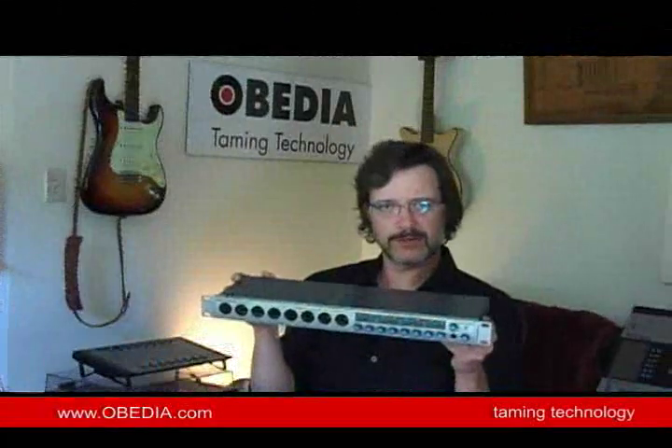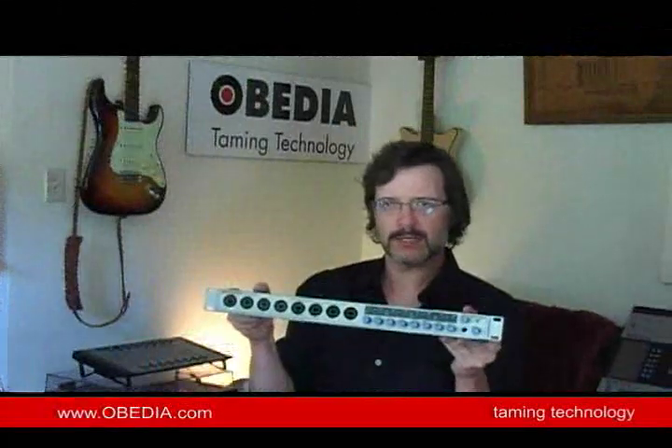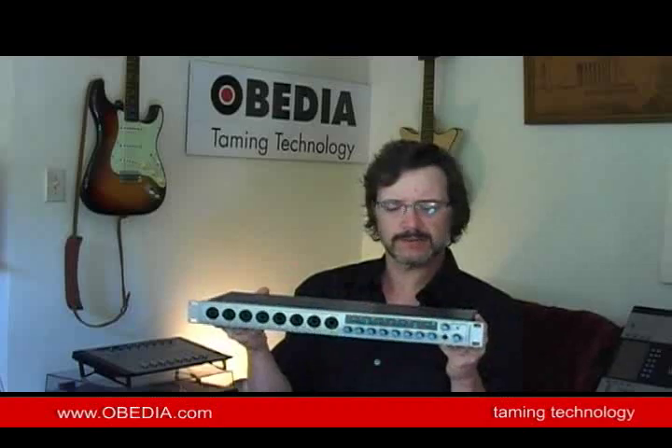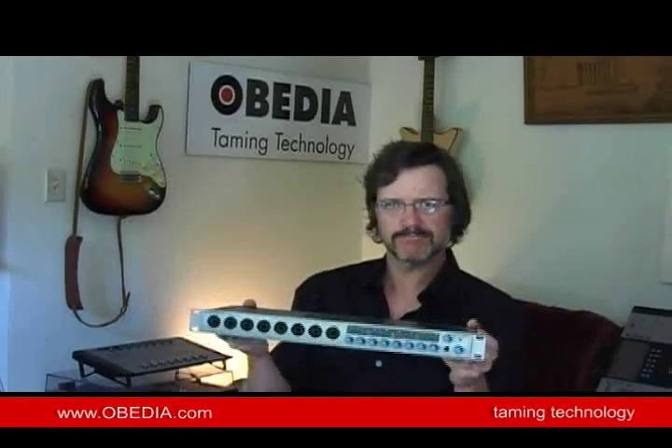Here's the unit itself, which right out of the box has a nice heft to it. Like all Presonus devices, it has a really good build, really good feel to it. Feels like quality.